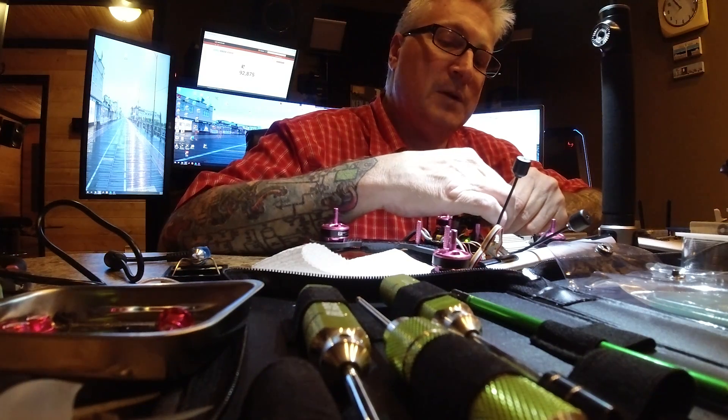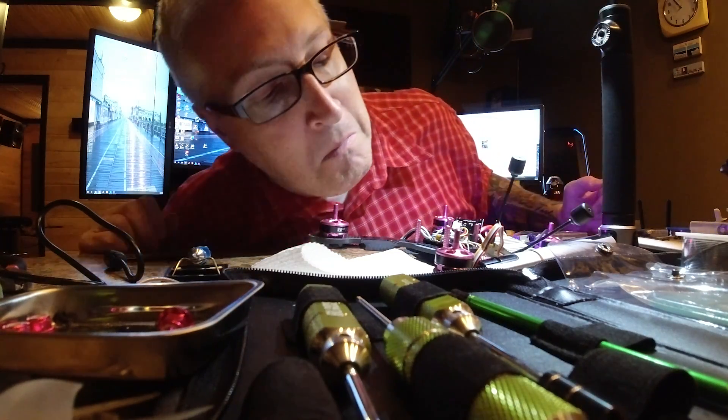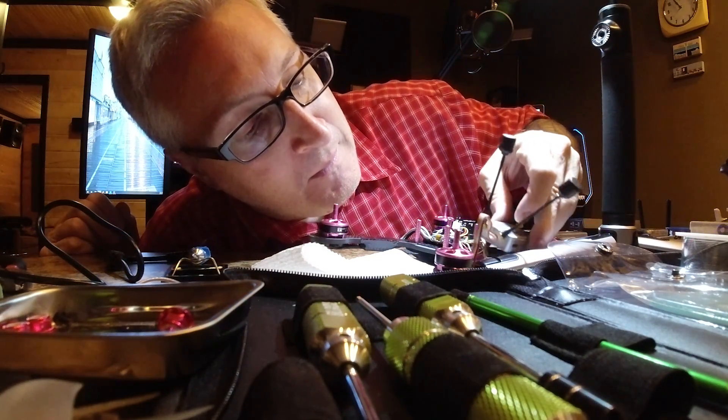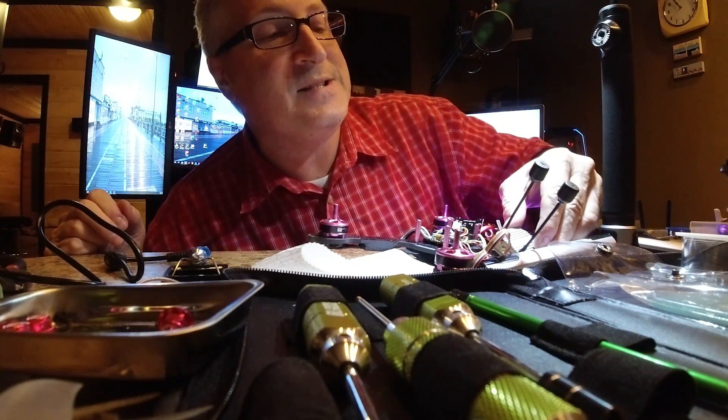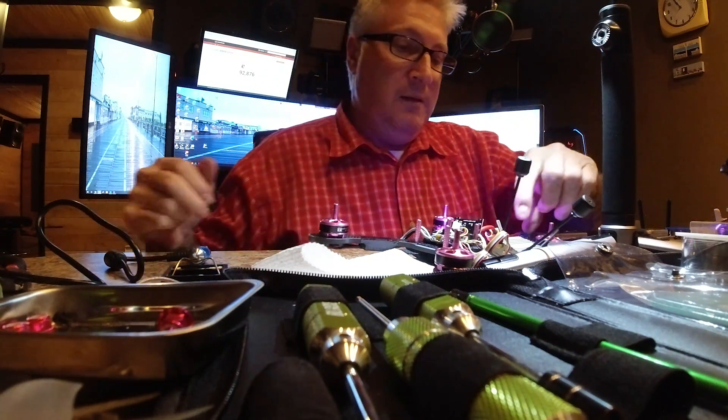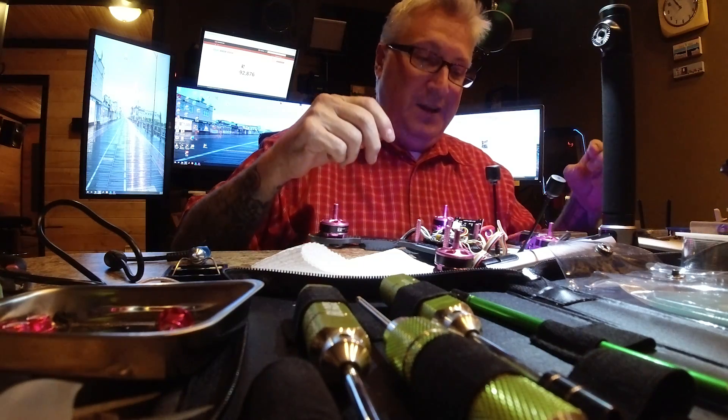I'm going to power on the drone for the first time with the system. Here we go. Three, two, one. No smoke! No smoke! So does the DJI have a light at all? It does — it's green. Nice. All right, great. That's a good color.